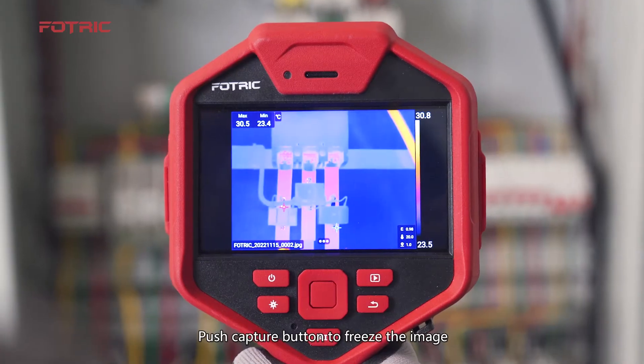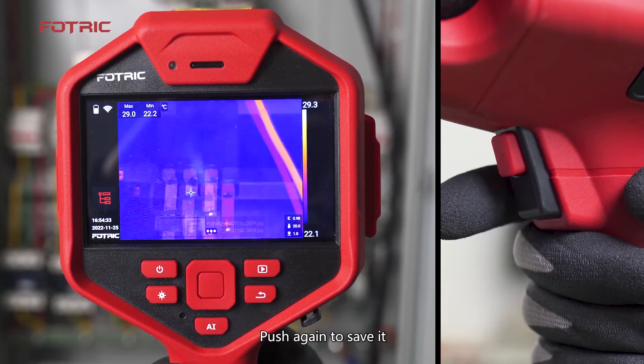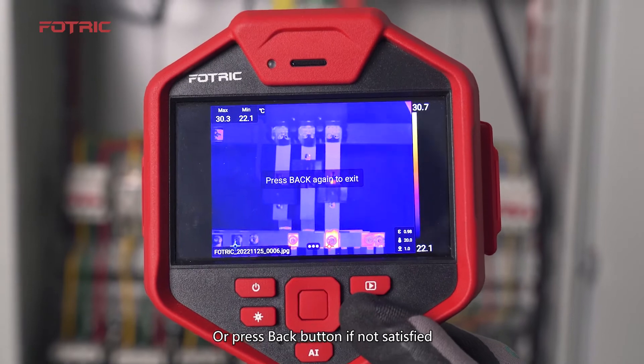Push the capture button to freeze the image. Push again to save it, or press the back button if not satisfied.